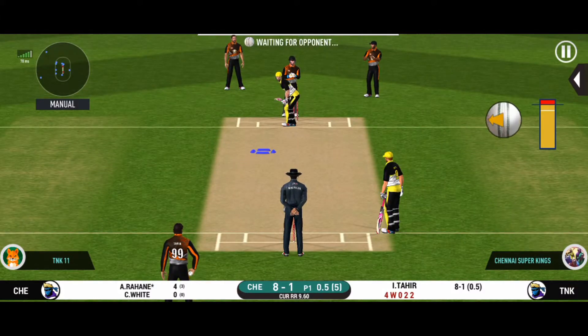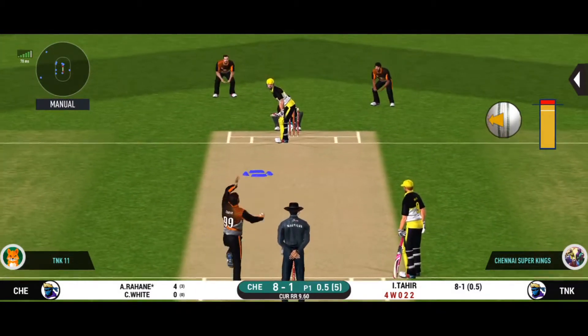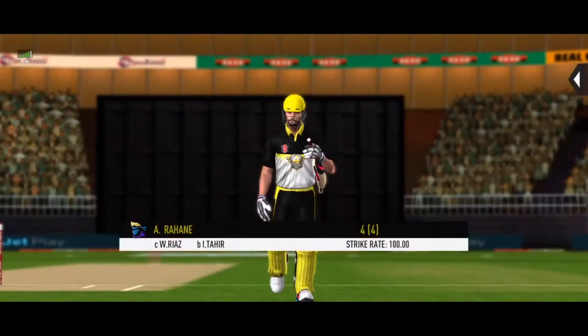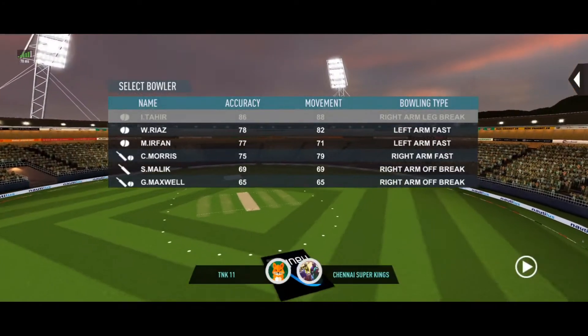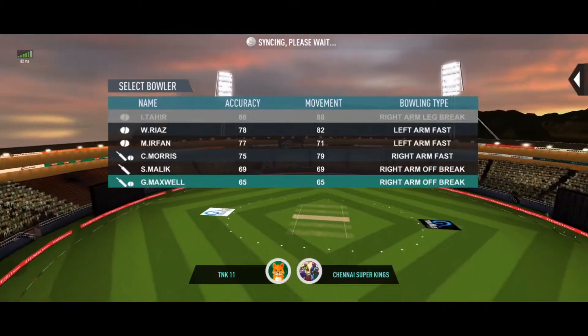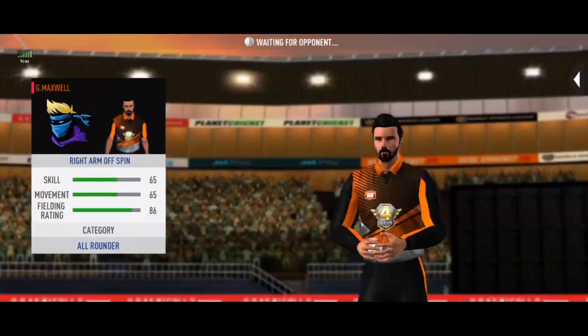There is a fielder at extra cover. The ball was not there for that shot. Spinner into the action now.